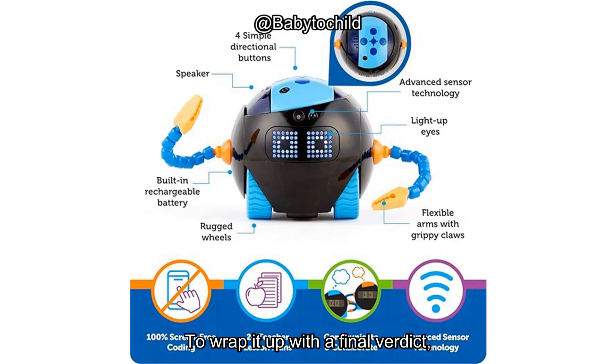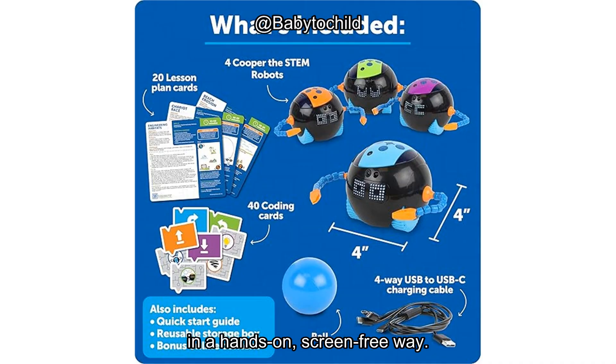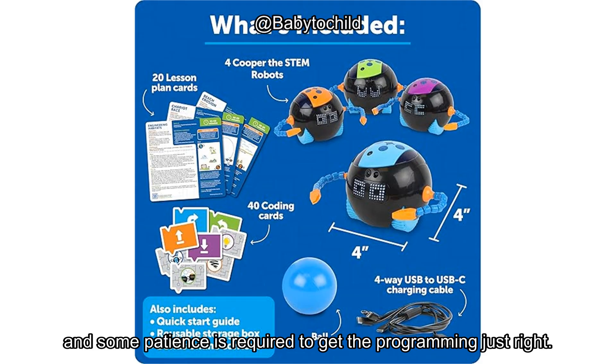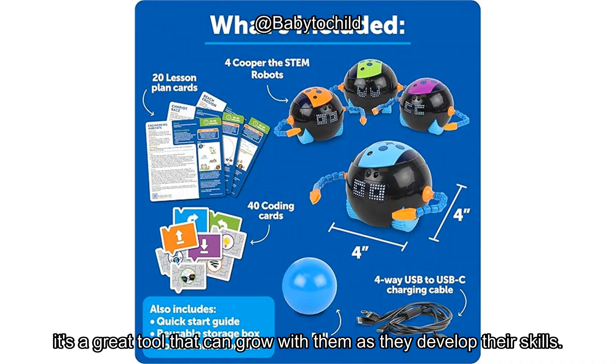To wrap it up with a final verdict, the Learning Resources Cooper the STEM Robot Classroom set is a solid choice for parents looking to introduce coding to their kids in a hands-on, screen-free way. It has a great mix of interactive features, solid educational value, and a reasonable price point. The main downside is that it may be a bit tricky for younger kids, and some patience is required to get the programming just right. If your child is into problem solving and STEM learning, it's a great tool that can grow with them as they develop their skills.